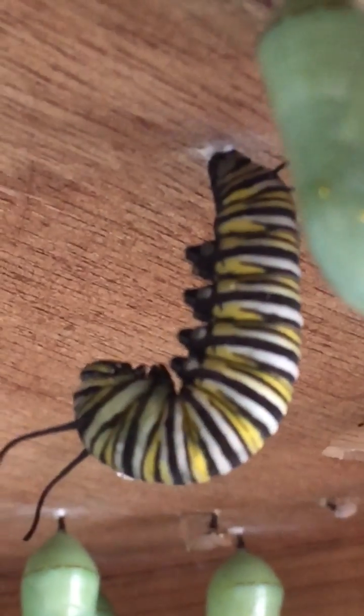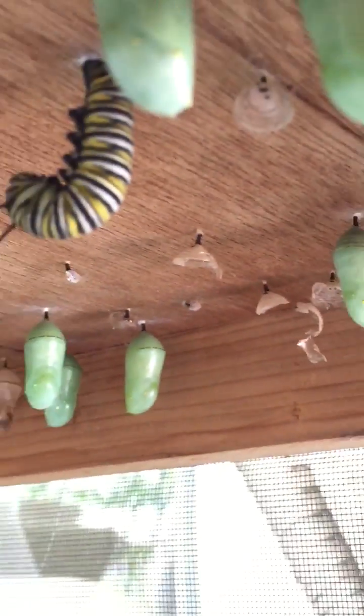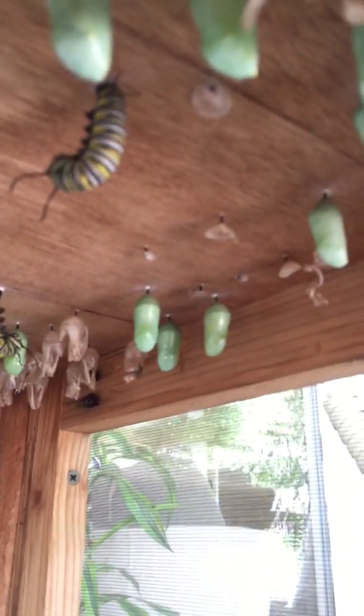I have another guy right up here who's also in that hanging J. If I zoom out, we have a great number of guys who've already completed the process and are in their green chrysalises. We have one on the back wall back here, which I haven't seen before — so far only one has made one on the wall. We'll scan around — those guys back there, these guys up here, and a number here towards the front.